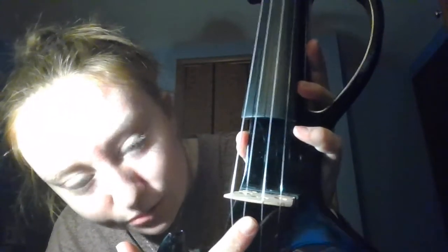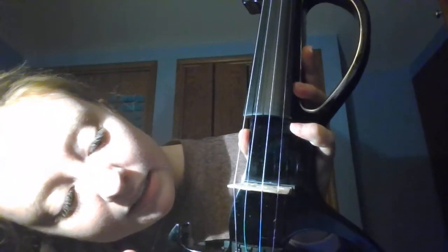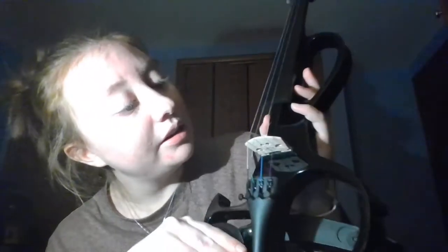The other thing that is broken — it's about to snap. You might not be able to see it, but I can totally see it. This string right here is about to snap — it's hanging on by its last thread of life. It came set up pretty well, except for the fact that one of the strings is about to snap. So I asked, can you get me a new string, and they're gonna ship me a new string.